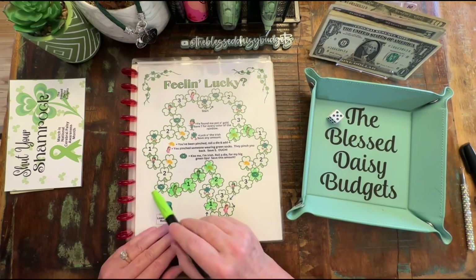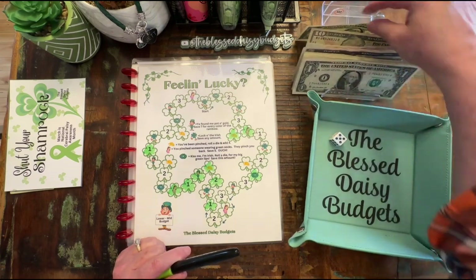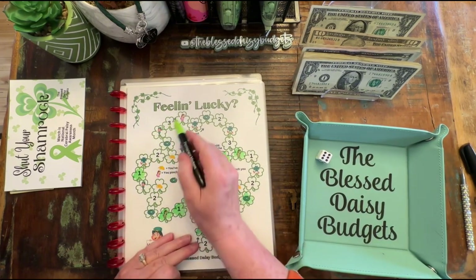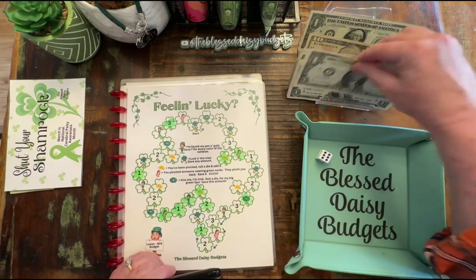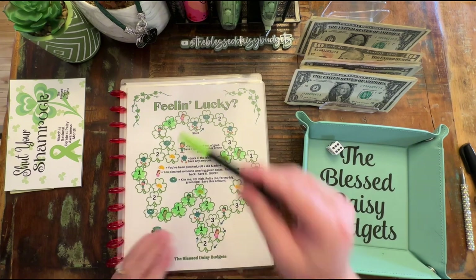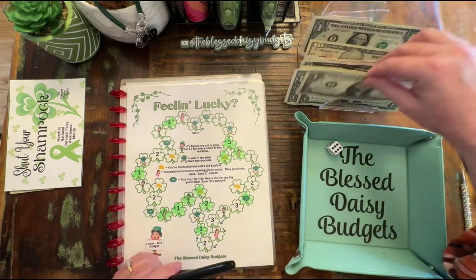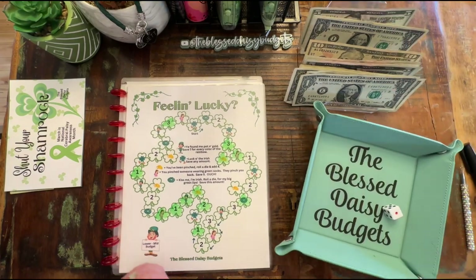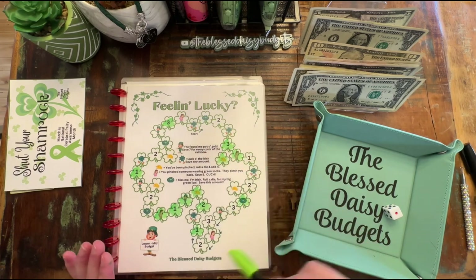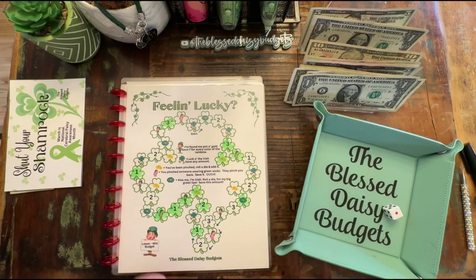All right, so five — we have one, two, three, four, five. That is $1. We're going to put back $1. And then six — one, two, three, four, five, six is $3. So we'll put back three more. Six — one, two, three, four, five, six. That is a three. Let's go ahead and bring back two ones, we will put back a five. And one is 'you've been pinched, roll a die and add four.' But we've already landed on it, and this time we're just going to land on them once. So we've landed on this one and this one, and we're going to go to the next one. So that is $1.